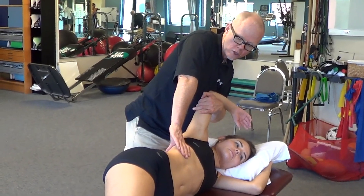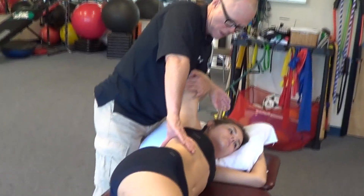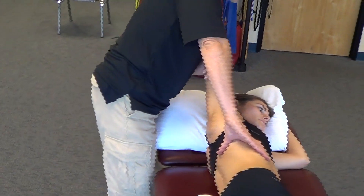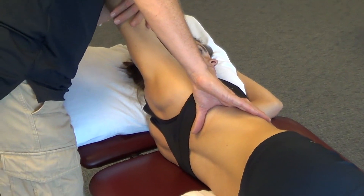The rib likes to move like a pump handle, so I'm going to move the pump handle into the direction of expiration. Then I'll ask her to take in a gentle breath in, let it out. As she lets it out, I gently push the rib further into expiration.